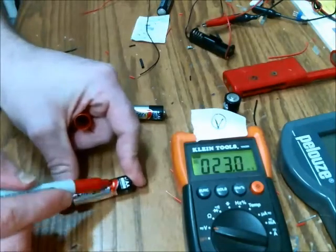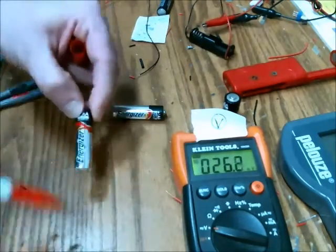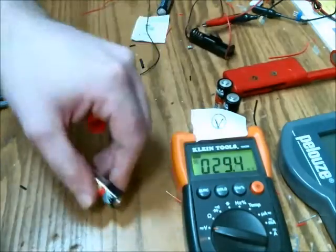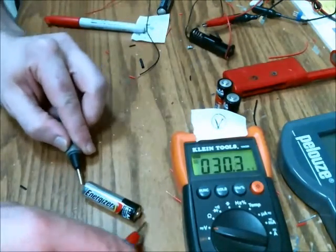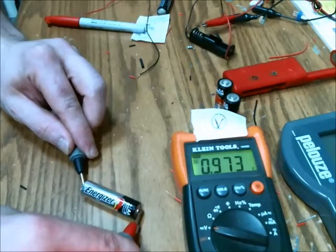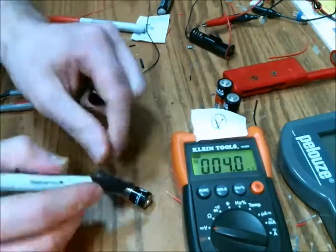Hopefully that will be visible throughout testing. And here is the third battery. It measures less than one volt — it is 0.97 volts. So we're going to mark that one with a black Sharpie.